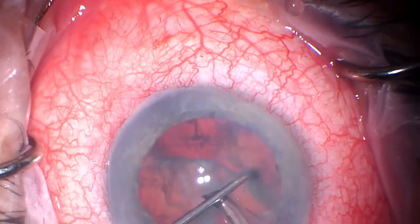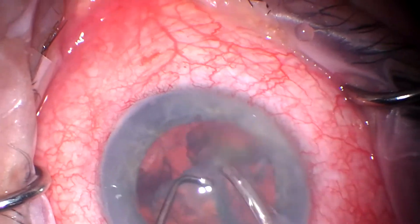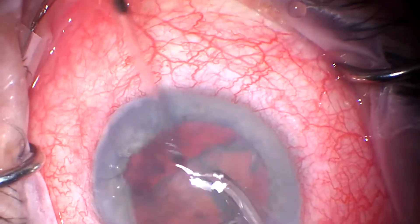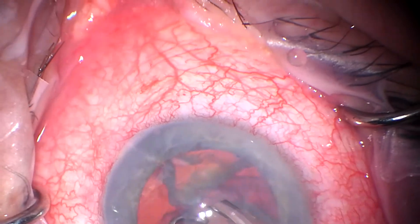I certainly do all the different MIGS procedures when the various ones seem to be most indicated. But I certainly do like the Hydrus.